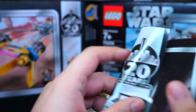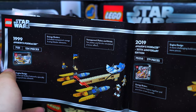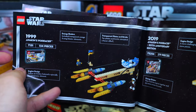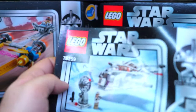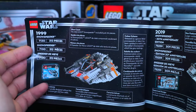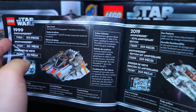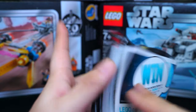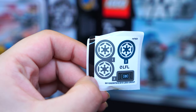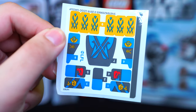Looking through the instructions: the Podracer set is based on original set 7131 — not too bad aside from the non-transparent bits in the middle. The Snowspeeder is based on original set 7130 and honestly still looks quite good. The new one is of course more fancy and sharp. Quick look at the sticker sheets: the Imperial one, the Snowspeeder sticker sheet, and the Podracer sticker sheet.